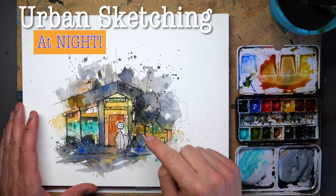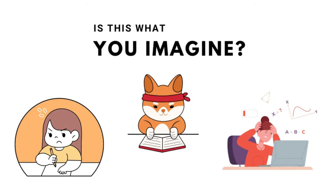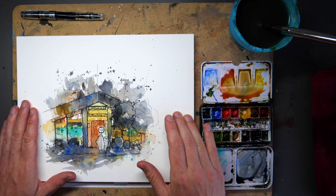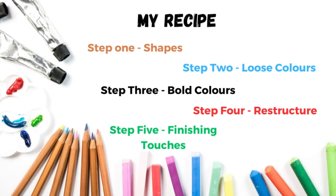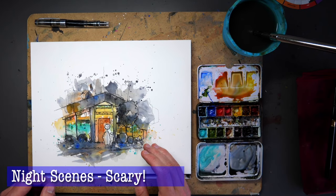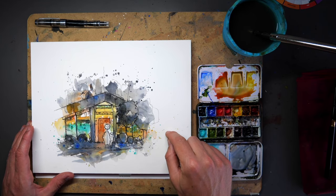Today we are sketching a night scene. I know what you're thinking — night scenes are hard — but only because we think about them too much. This is still the same process: we still make shapes, paint the light, layer our watercolours, and restructure at the end. I think this looks all right, and I actually enjoyed myself. I hate night scenes just as much as you — they scare me — but I still enjoyed this process.